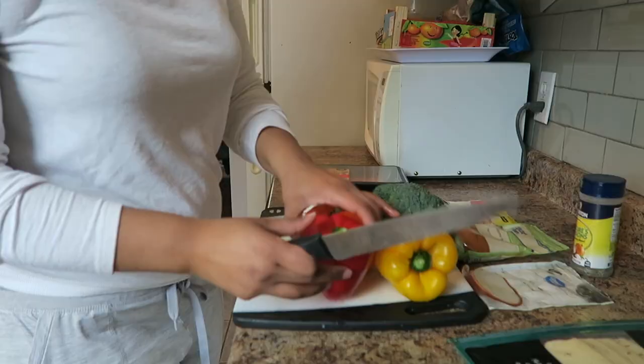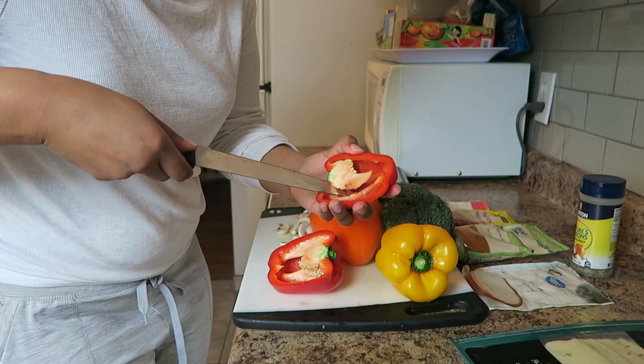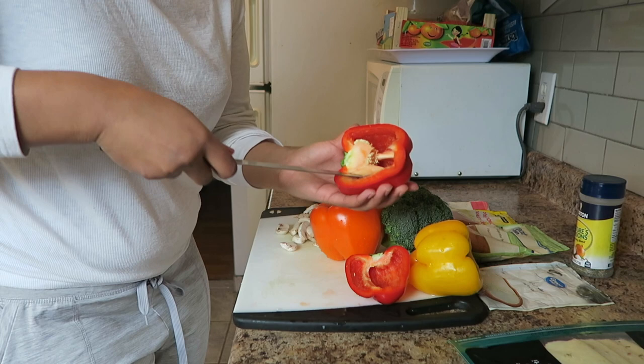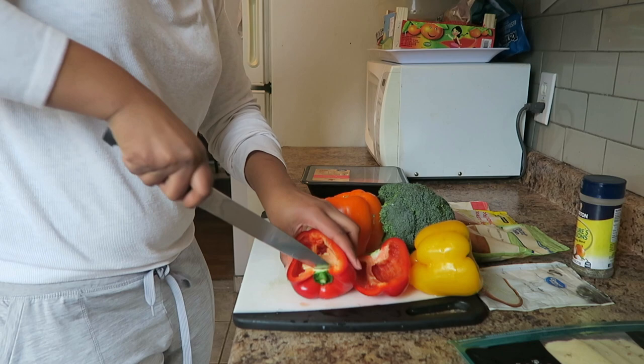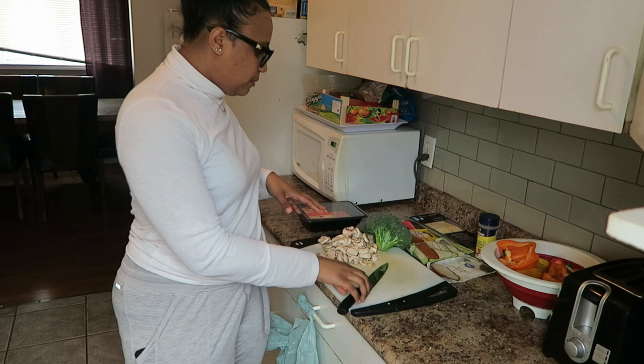I think I'm going to slice these in half — I've already rinsed them. On the inside you're gonna have to take out the seeds and do it very carefully because we want to keep the shape so we can stuff it. Most people just cut the top off and stuff it that way, which you can definitely do, but cutting them in half makes a little bit more out of it. Now I'm going to rinse them out to clear the seeds and have them ready for the oven.